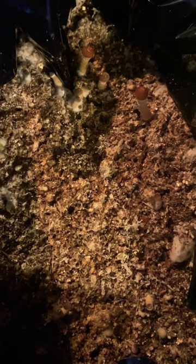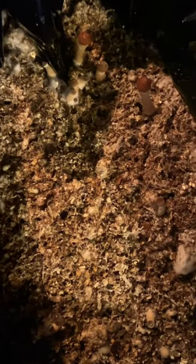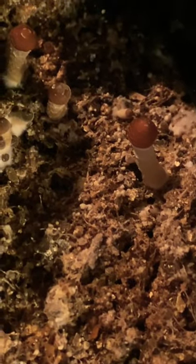Then I put vermiculite, coco coir, and gypsum on top and just mixed that in. I wanted to see what would happen, and it seems to have worked — not only for these guys, these are stargazers, but I also have another box of frost coming up. I've been harvesting these and drying them.